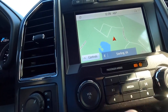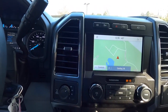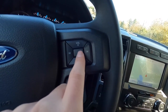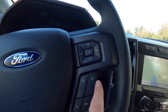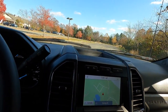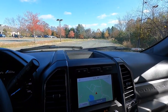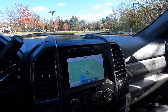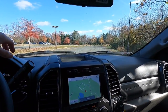You have volume up and down controls, plus a tuning knob. If connected to Apple CarPlay, you can skip back or forward on a song. On the steering wheel there are controls for volume up and down, switching media sources, going back or forward on a song, muting the radio, speaking to the vehicle, and picking up or ending a call. This truck has wired Apple CarPlay and wired Android Auto on the 8-inch Sync 3 system. If you want wireless Apple CarPlay, you'd need the Sync 4 system with the 12-inch screen.